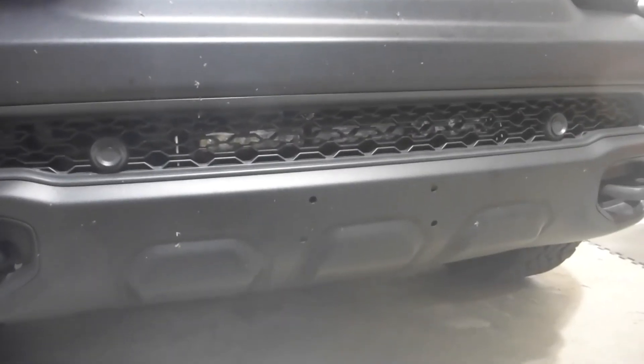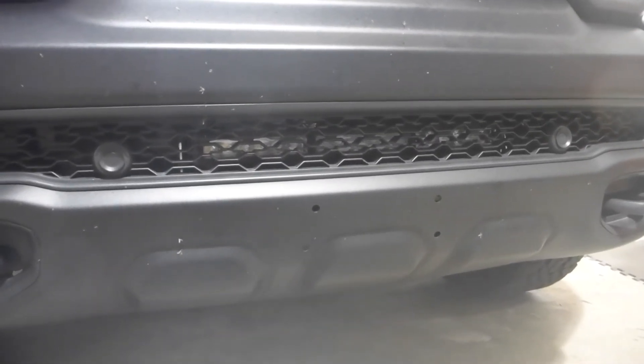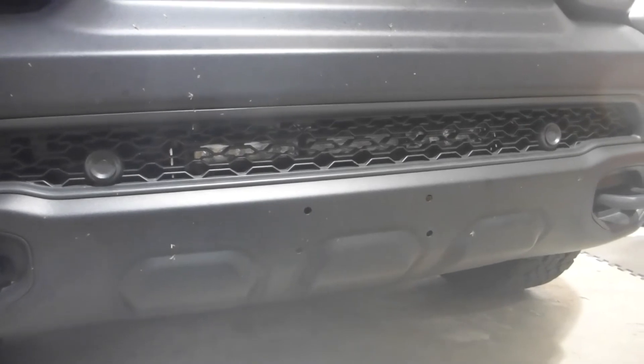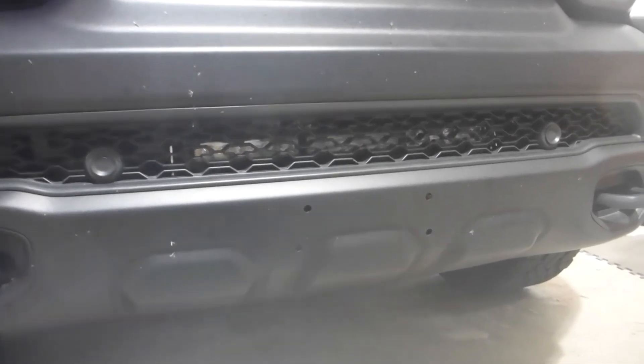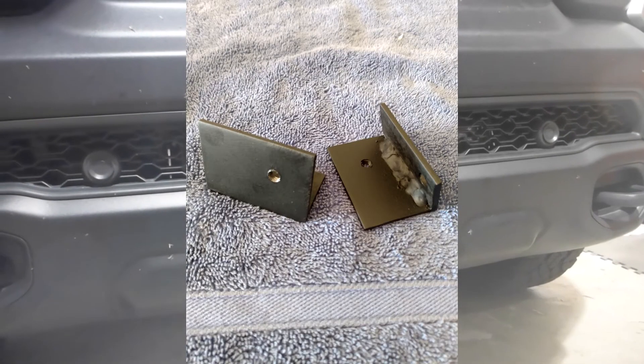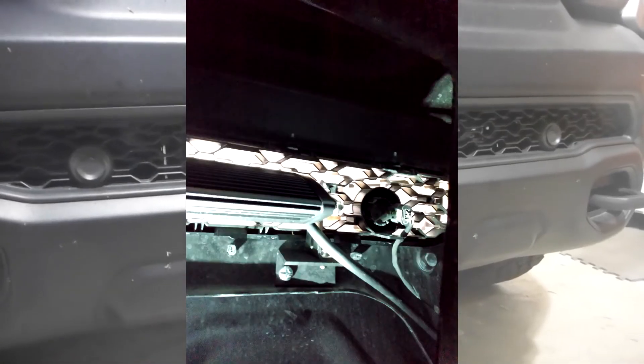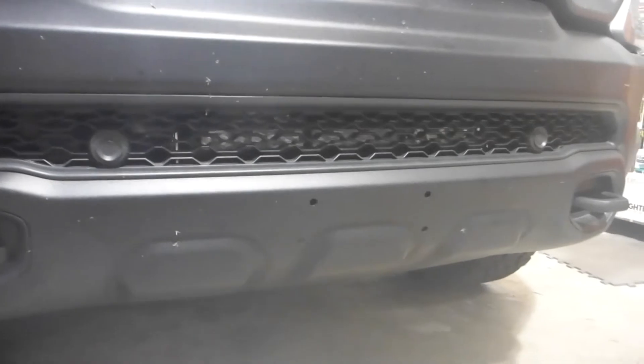The brackets I designed and built for this were extremely simple. However, don't let the simplicity fool you — there is of course the time of research and development, essentially making templates and figuring out what works best. They are made with 1/8-inch steel, attached to the vehicle with riv nuts, so everything utilizes machine screws and is fully serviceable.